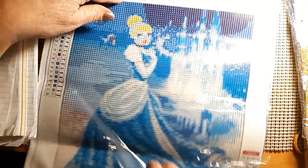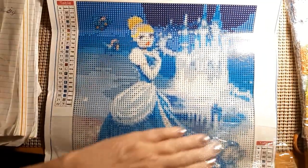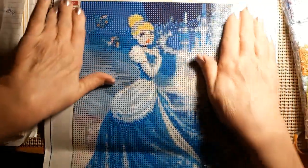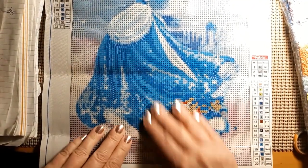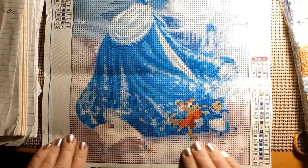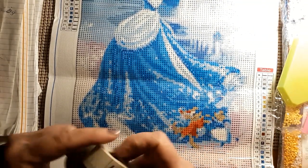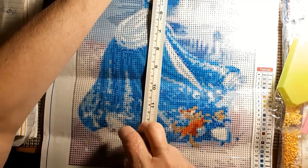I got this for my granddaughter's birthday. I've got about three weeks to do this in, so I'll have to get started on it right away since it's the first part of the month. I thought it was beautiful.